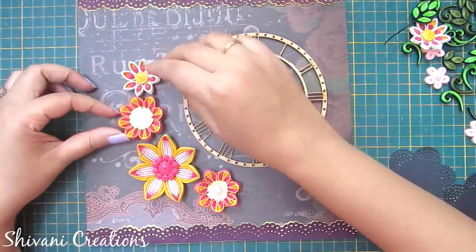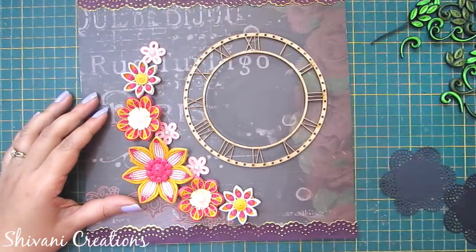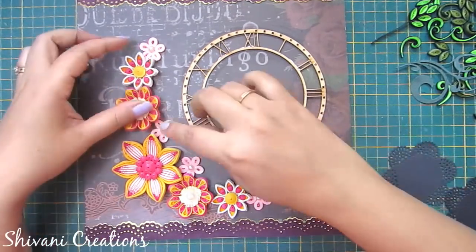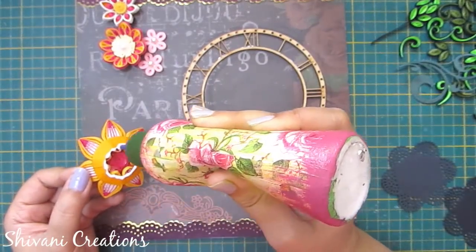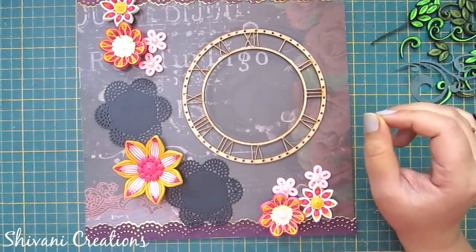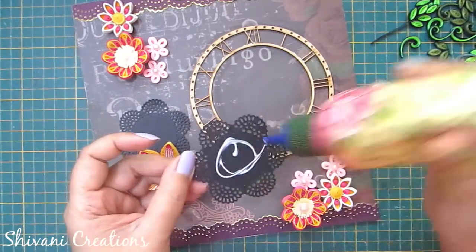Now I'm starting with the arrangement of my quilling flowers — roughly placing everything first. I'll add my center big flower first. Then I'm taking two black color paper doilies and adding them on the left and right sides of the center flower.